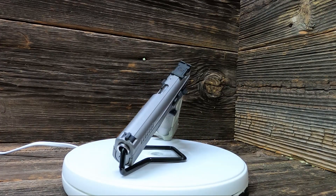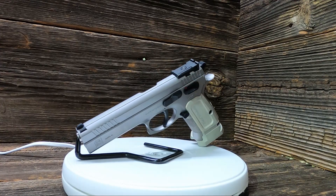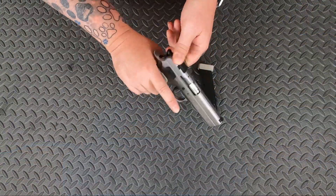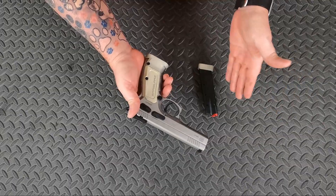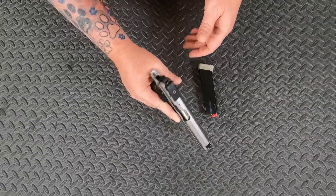There's the SAR K-12 Sport in all its glory. This is a 9mm competition pistol. This thing is a beast. I believe these are going to go for about $800 — I could be wrong. I did see them online; nobody had them in stock, but they had it listed for about $800.